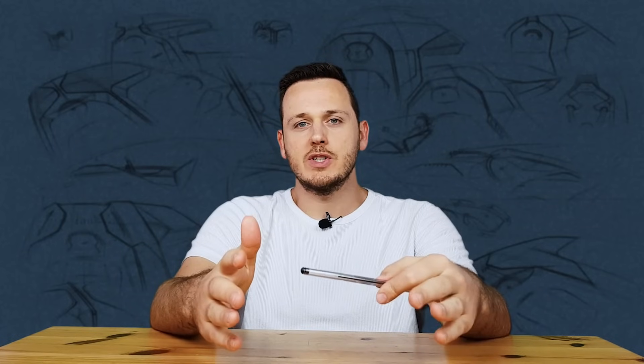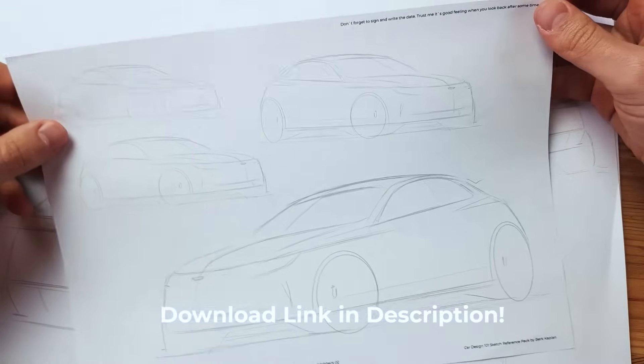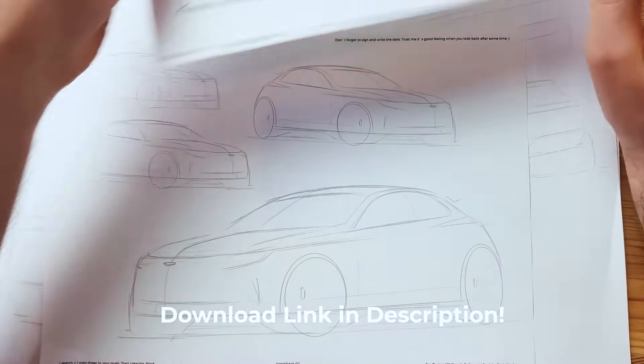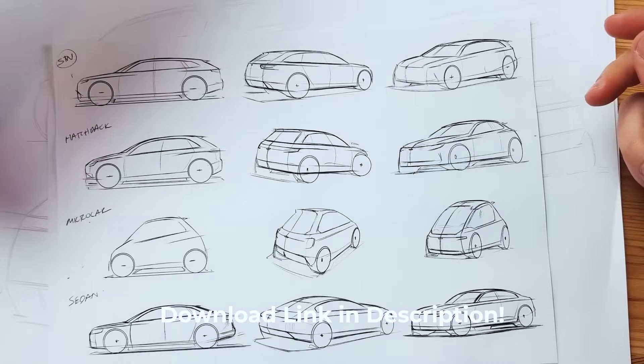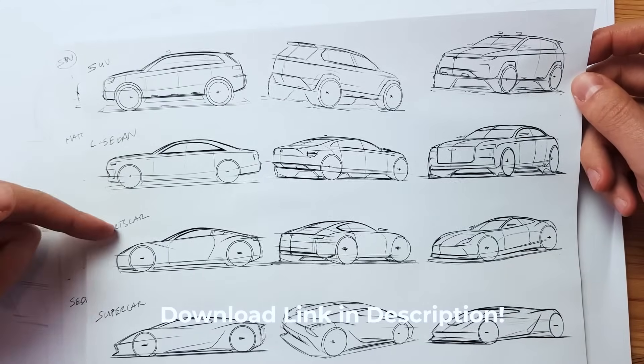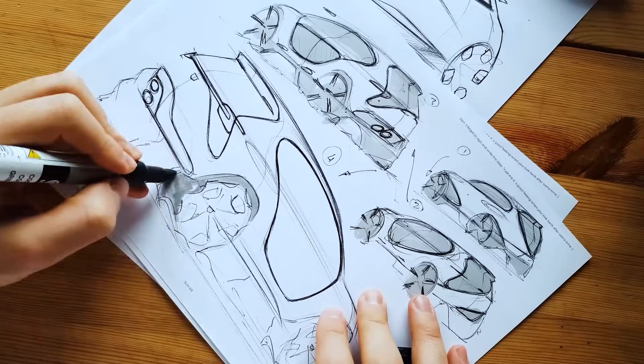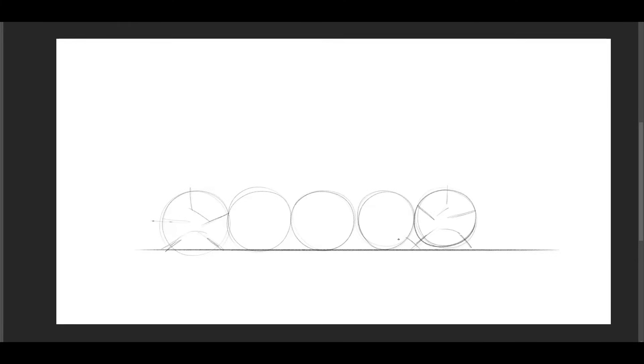Now that we know the basics of SUV proportions, it's time to sketch our own SUV so you can understand how to put them on paper. If you want to learn proportions of other segments — sedans, hatchbacks, sports cars, or pickups — you can download my template tutorial pack. You can print and sketch over them to practice all different segments of car design, including front and rear perspectives plus one hour of video. Check the link in the description. Now I'll sketch from zero using these proportion techniques, with basic shading at the end to show volumes better — sped up over the next four minutes.